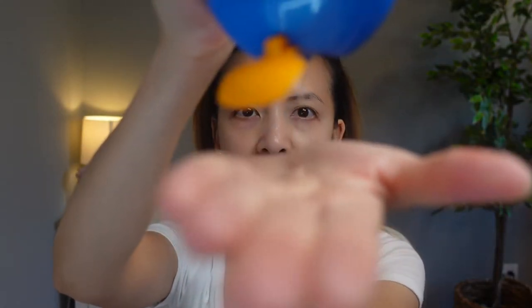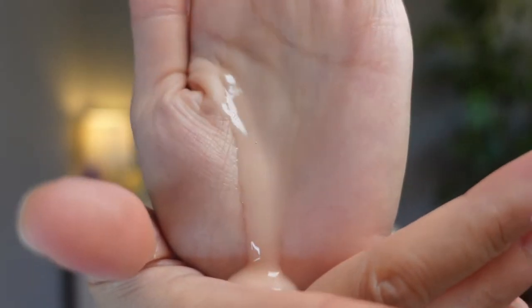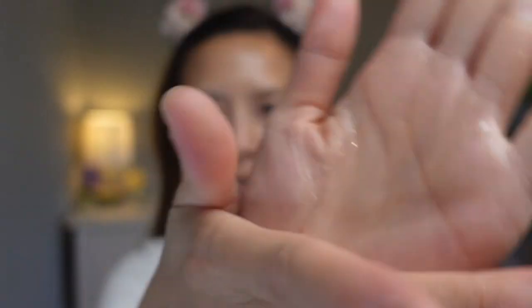Okay guys, so the first sunscreen is this Shiseido Single Shield SPF 50. This has Wet Force and Heat Force. It is water resistant 80 minutes and it has four chemical sunscreens in here. It is very liquidy and it has a very strong fragrance, and this is how it looks like on my skin.